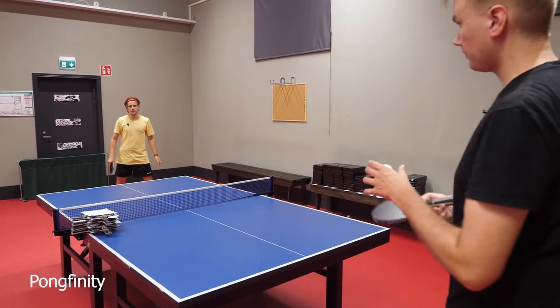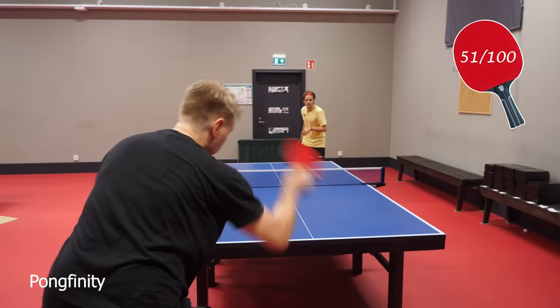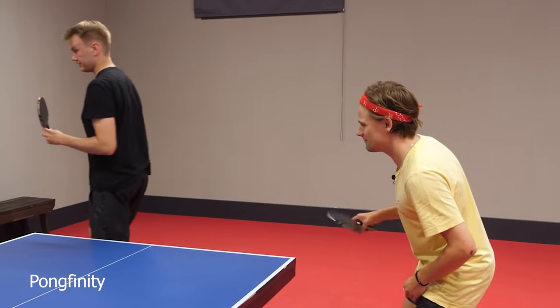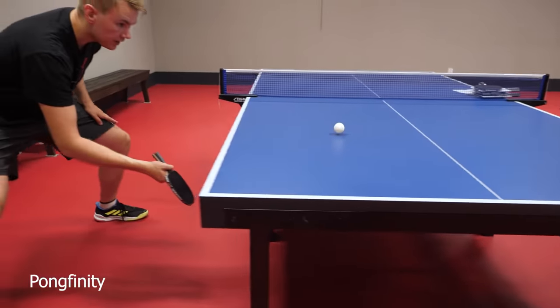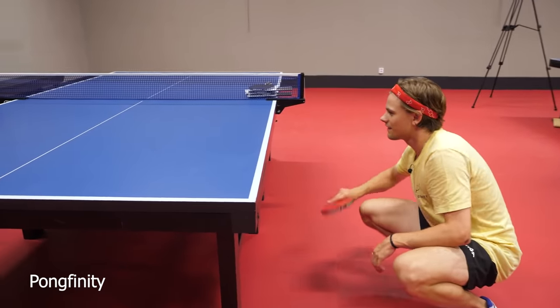51 is of course the number of the behind the back shot. 55 and 56 — the Pongfinity bounce challenge. One — very good one. Two — nice. Three — no.